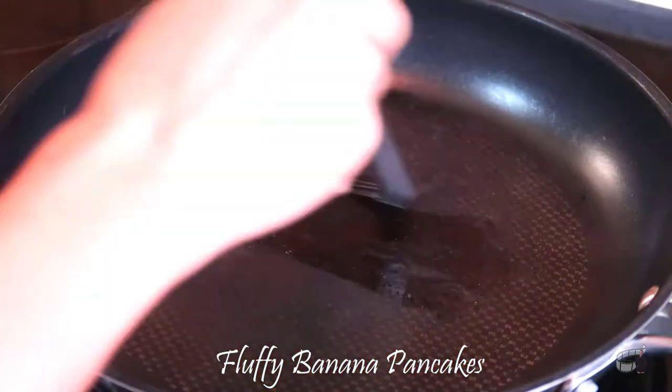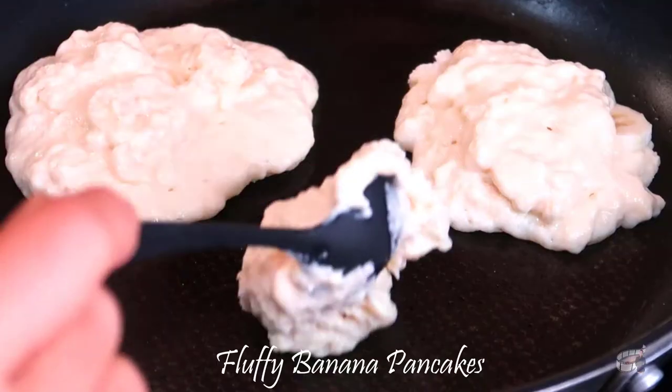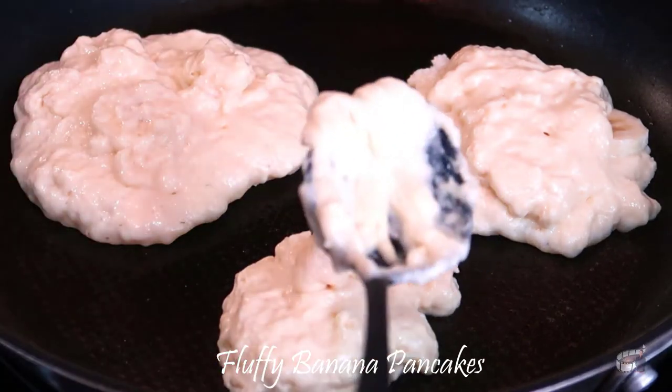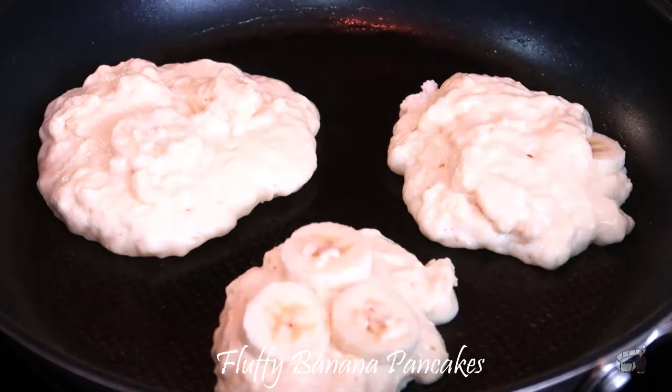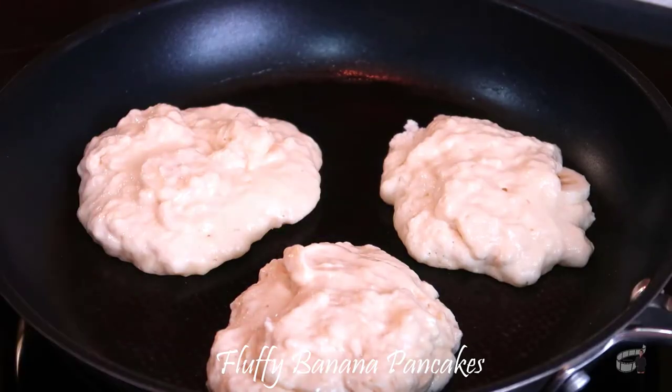Prepare a pan and slightly grease it with butter or vegetable oil. Cook the pancakes over medium heat. For each pancake, ladle one scoop on the pan. Carefully add in three to four slices of bananas on top and then coat the bananas with another scoop of the batter.